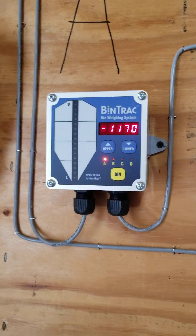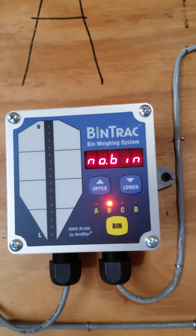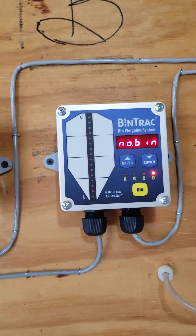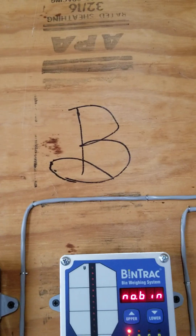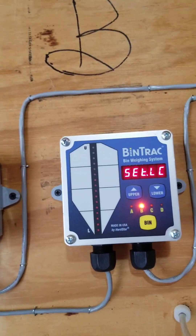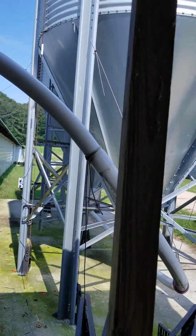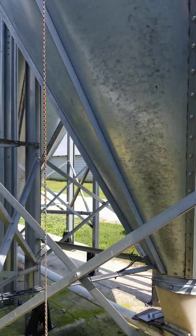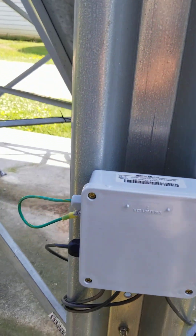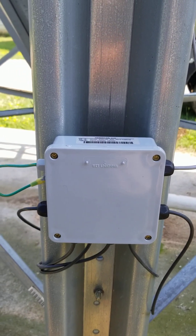This video is going to be on the bin tracks weighing system — not the batching, just a basic setup. I've got two bins and two monitors, Bin B and Bin A. I just plugged them up; they are not set up at all. Out here at the bin, this is a six-leg, four-ring, 18-ton setup. This is Bin A and there's my junction box.